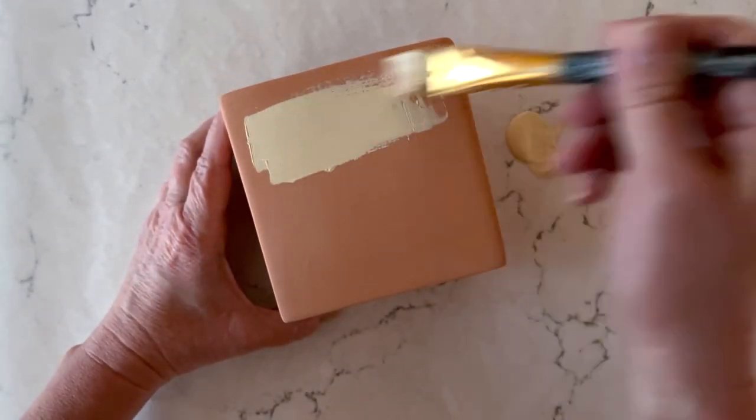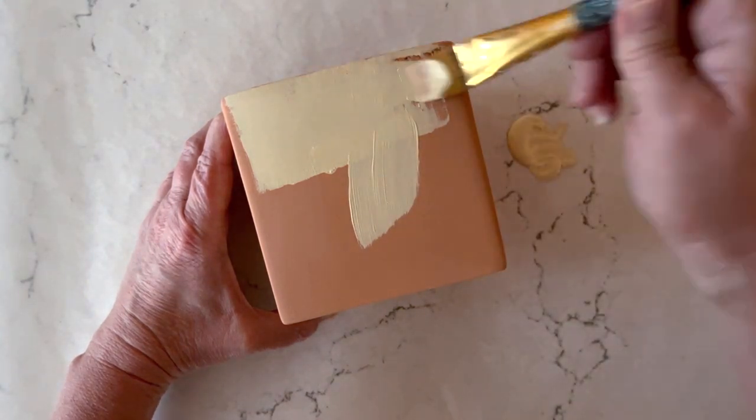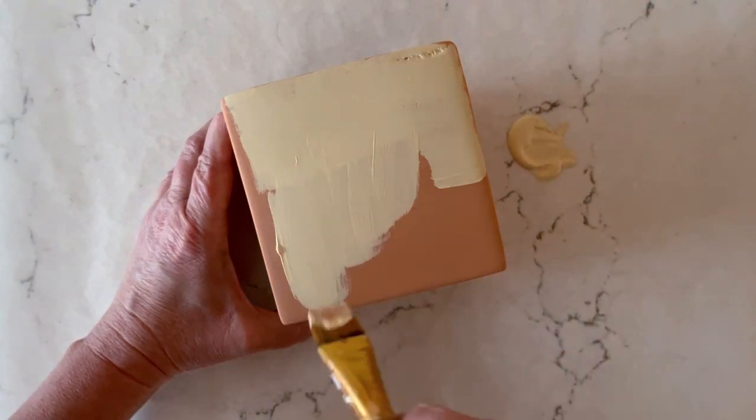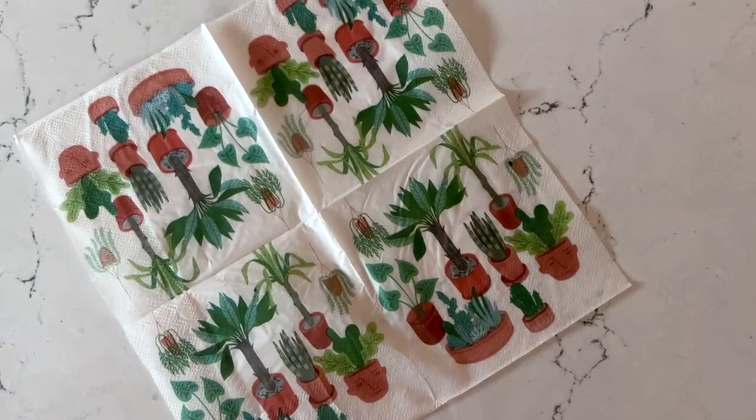Next I'm going to make this cute little planter. I'm just painting it so that the color of my napkin will really pop through — just doing a quick top coat using some light colored paint. Then I'm going to separate the plies of my napkin. I love this napkin — look how cute all those little plants are.